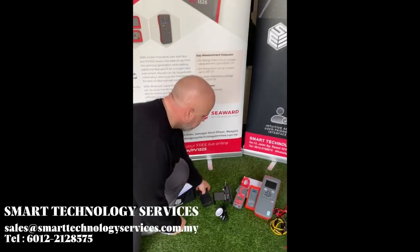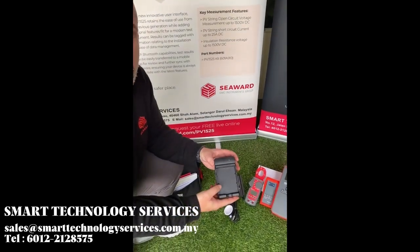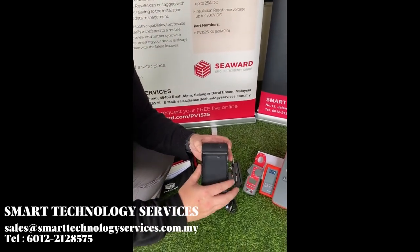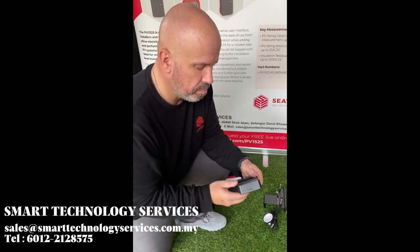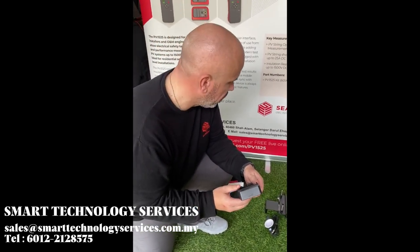We include a lithium-ion battery and a battery charger for charging on the go. The charging is done via USB-C, so perfectly suitable for anywhere you need to charge.